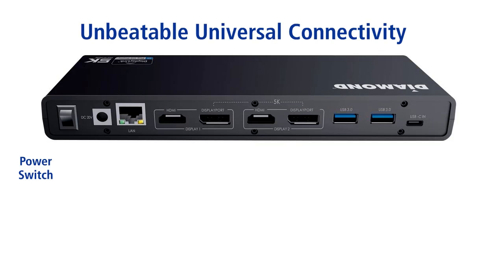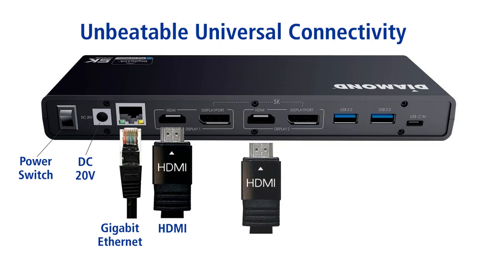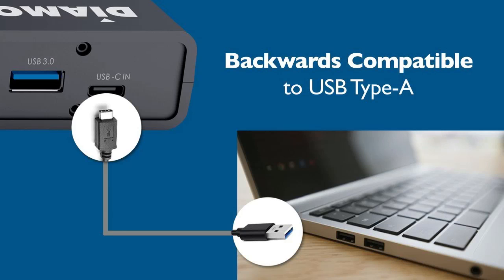The Diamond DS6950 offers unbeatable universal connectivity. The back-side features a Gigabit Ethernet port, two 4K HDMI ports, and two 4K DisplayPorts which can be combined to connect a 5K monitor. Two more USB 3.0 ports and a USB-C port. The USB-C port can be connected to USB Type-C computers, and using the included cables, you can connect to a USB Type-A computer as well.